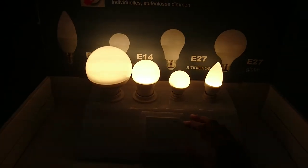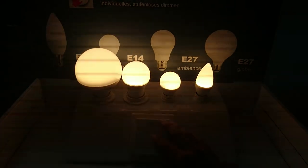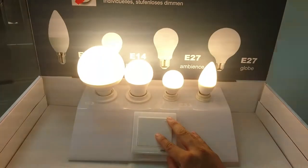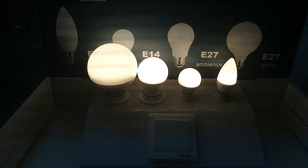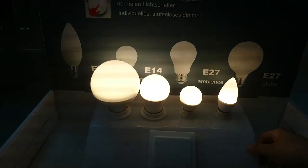When it reaches the brightness level I like, I switch off and on within two seconds. This will fix and set the brightness at that level.